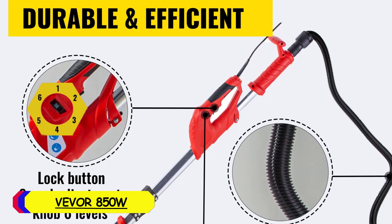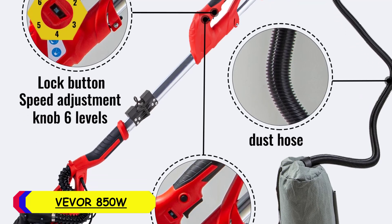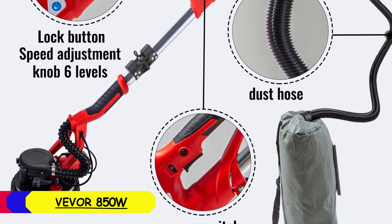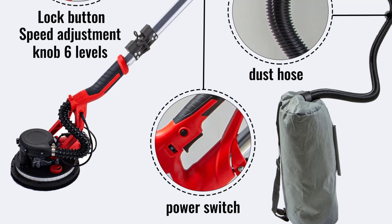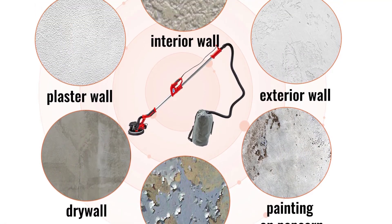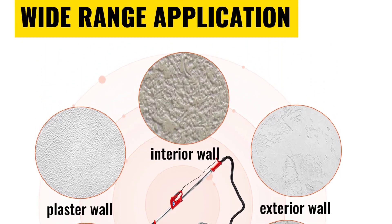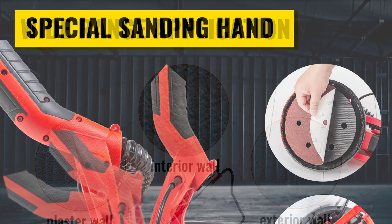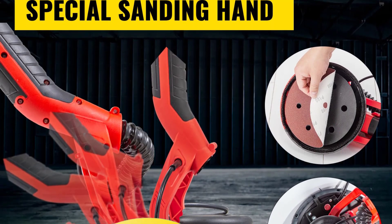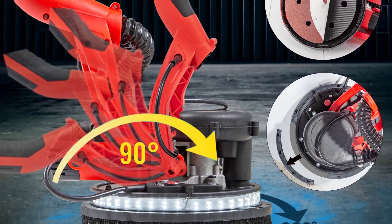Number 3: Vever 850W Electric Drywall Sander. The Vever 850W Electric Drywall Sander is a high-performance tool designed for efficient drywall sanding. With an input power of 850W and a 220V power supply, this sander offers a solid balance between power and energy efficiency. Its variable speed ranges from 800 to 1750 RPM, giving users control over the sanding intensity based on the surface and task at hand.